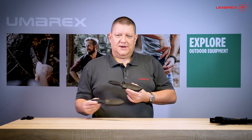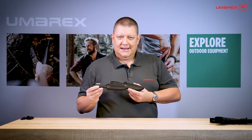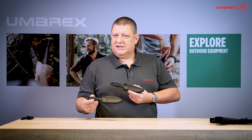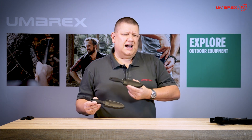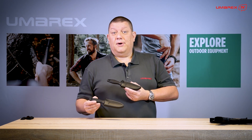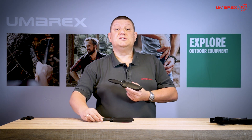Wir sind sicher, dass beide Strap Knives ihren ganz eigenen Reiz entfalten werden — sei es der klassische Dolch als Sammlerstück oder auch als Gebrauchsdolch, oder das Strap Knife Tactical mit der einschneidigen Klinge für taktischen, alltäglichen und Outdoor-Einsatz. Danke fürs Zuschauen und bis zum nächsten Mal.